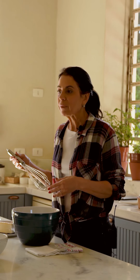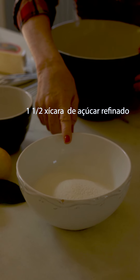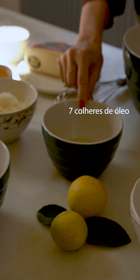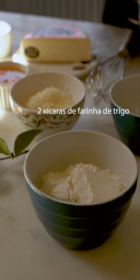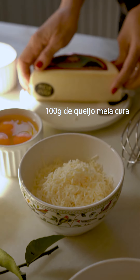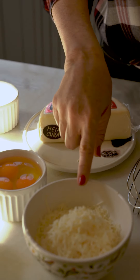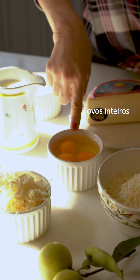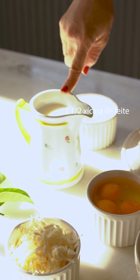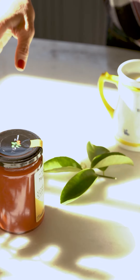Começo colocando os ingredientes numa tigela — ele é todinho feito na mão. Vou fazer com batedor de arame, mas quem quiser usar a batedeira, usa com aquela raquete pra não aerar tanto. Temos uma xícara e meia de açúcar refinado, sete colheres de sopa de óleo de girassol, duas xícaras de farinha de trigo, cem gramas de queijo meia cura, três ovos inteiros, uma xícara e meia de leite, uma colher de sopa de fermento em pó. E a goiabada, que vai ser a minha cobertura do bolo.